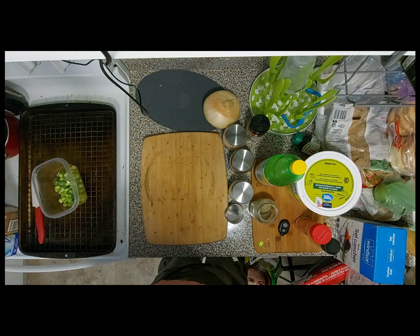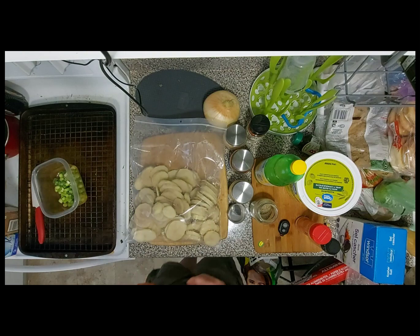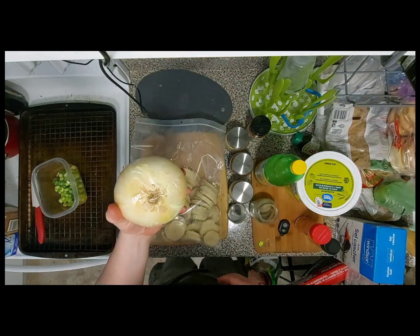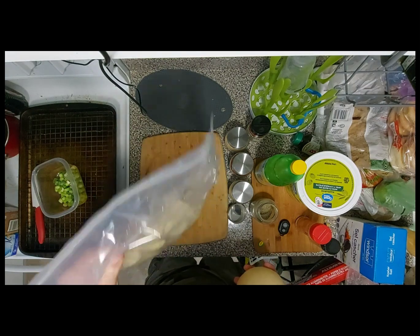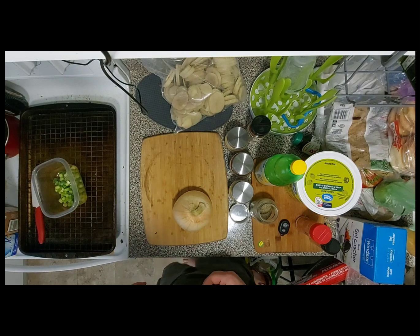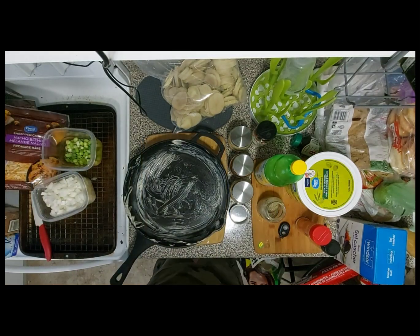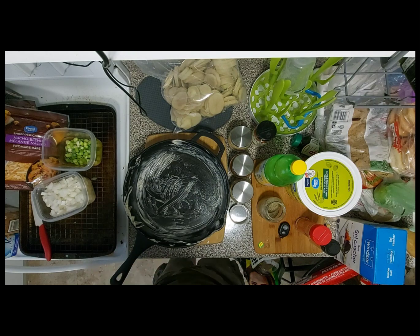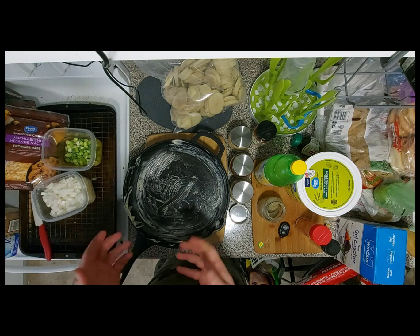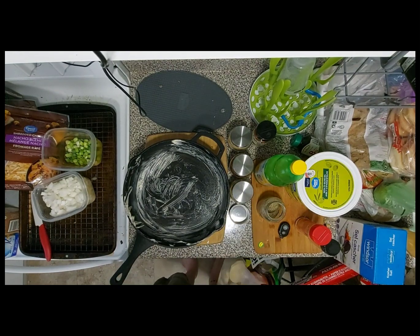Welcome back to the Simple Smoker channel. Today I've got some potatoes and an onion — I should have cut those up already. I'm going to try my best at making a cheesy potato skillet. Today I'm gonna make some skillet potatoes, scallop potatoes.